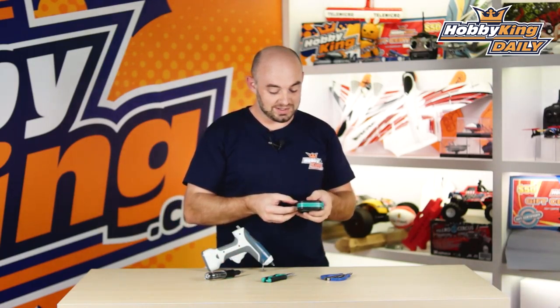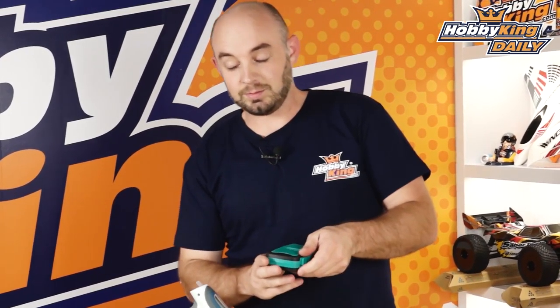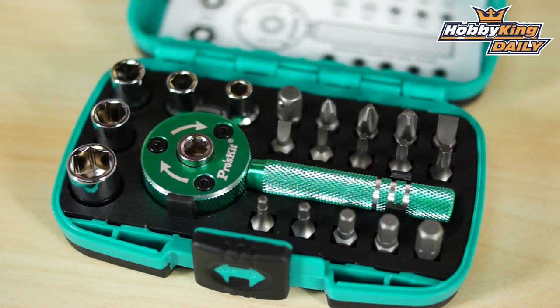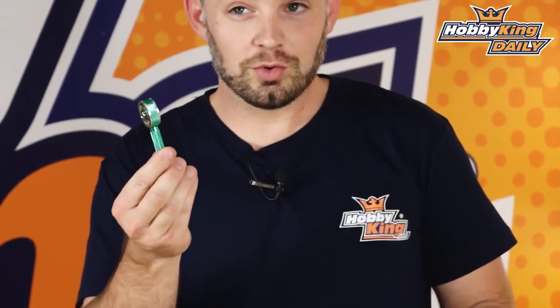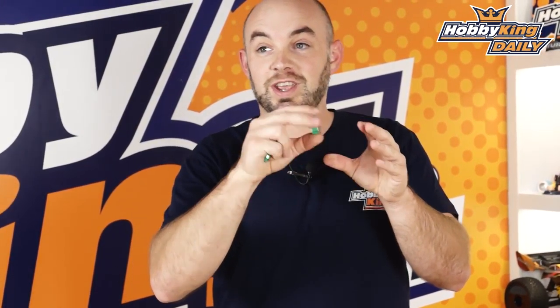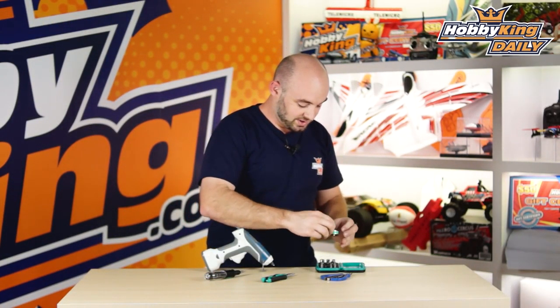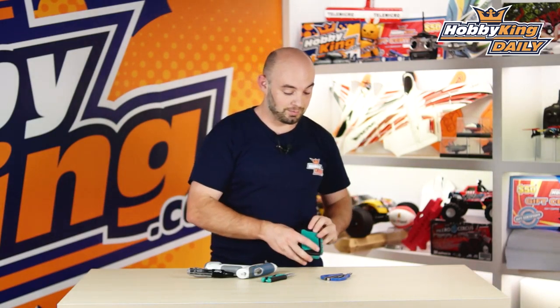Next one is this little 22-piece ratchet set. This one's very complete — comes with a selection of socket drivers, hex tips, flathead, Phillips, and Torx drivers, and then it has this handy little ratchet handle. For those tight places, you can actually pull the handle portion off and it becomes just a handheld ratchet. You can get into real tight places quickly and easily, and it stores in this nice plastic tool kit. Byron, our heli guy, keeps one of these on his scooter at all times — great for quick repairs.